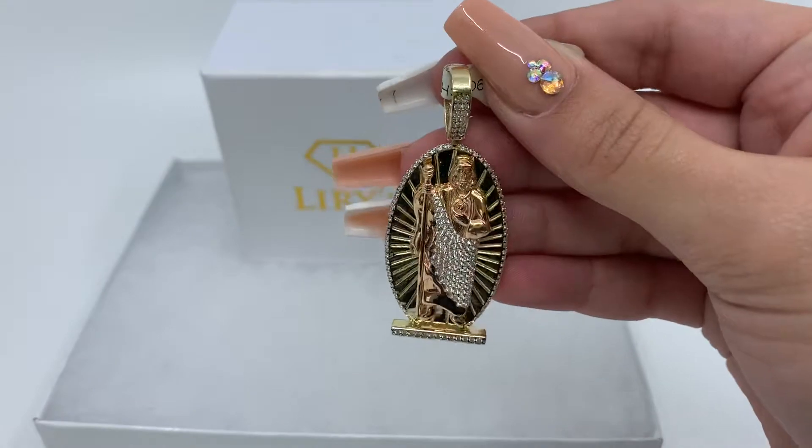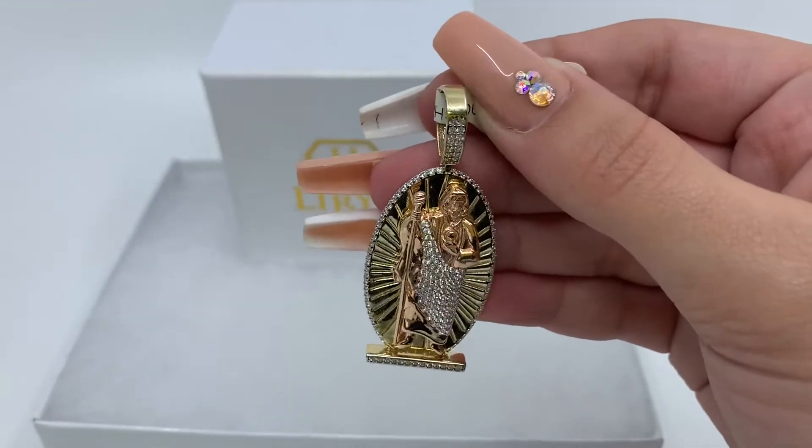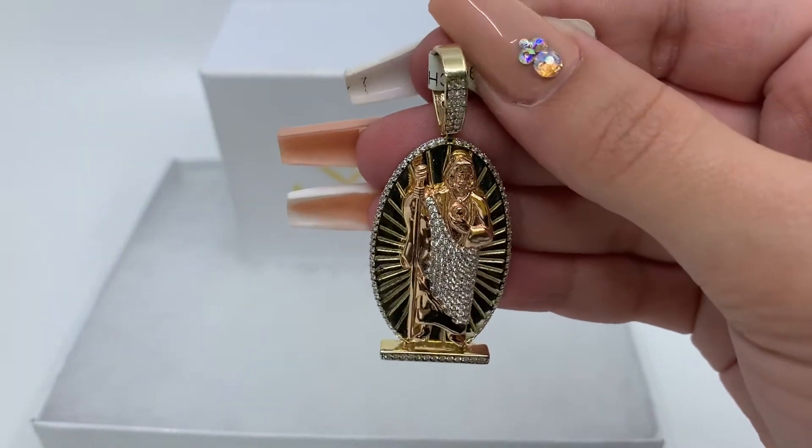If you're interested in purchasing this pendant, it will be in the description below. If you have any further questions, don't forget to call us at 813-888-8590 or email us at info at Leary's Jewelry. Thank you.